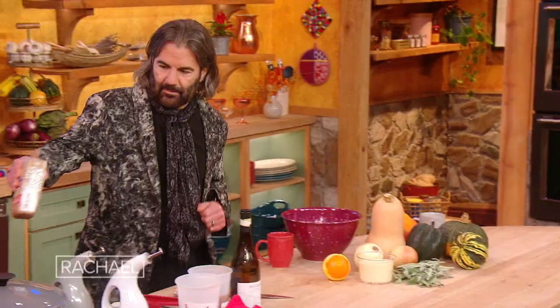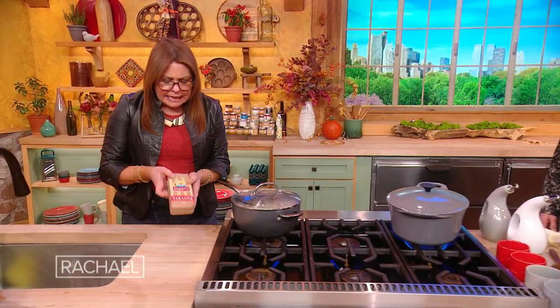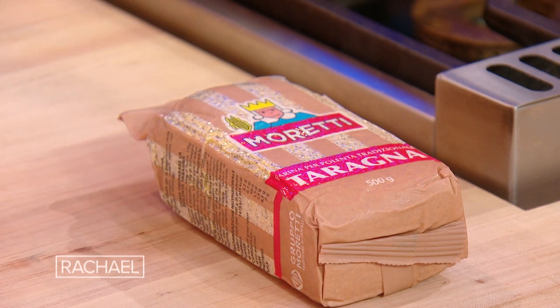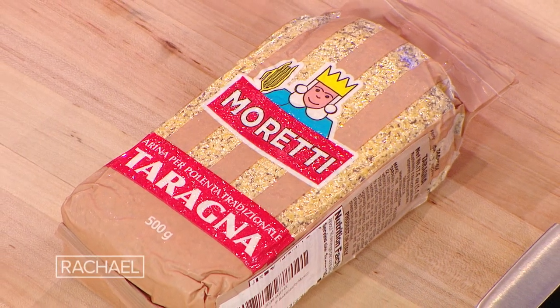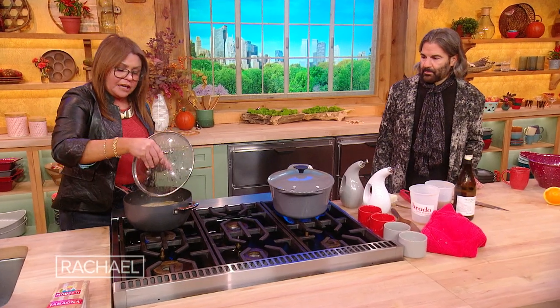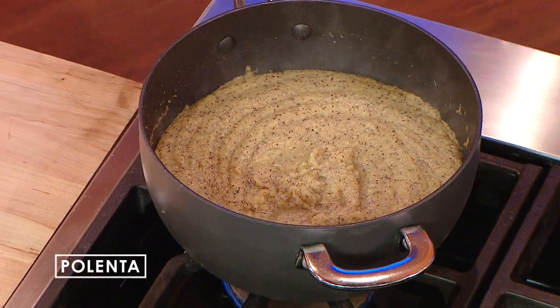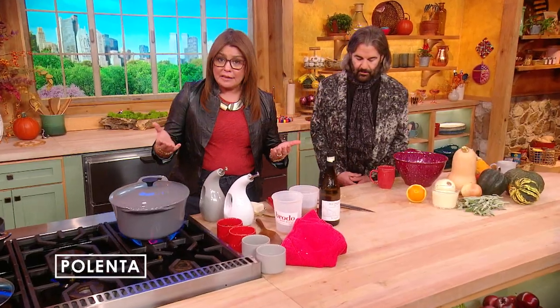So this is polenta that has an unusual quality to it — it's polenta mixed with buckwheat. You can order it online. Any polenta, including quick cooking, is fine. You can make quick cooking polenta in literally three minutes. Most slow-cooking polentas will take 40 to 60 minutes. Some people prefer to cook their polenta in the oven; I do not. I prefer to cook it on the stove top — I like to keep my eye on things.